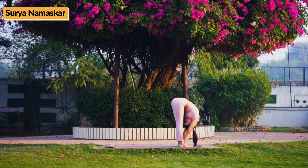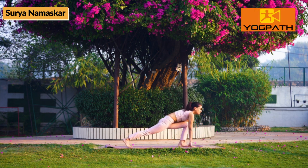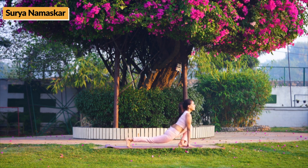Then, while exhaling, bend forward and try to touch your feet with palms. Take care — your knees should not bend. Hold for 10-30 seconds or as long as you can hold.